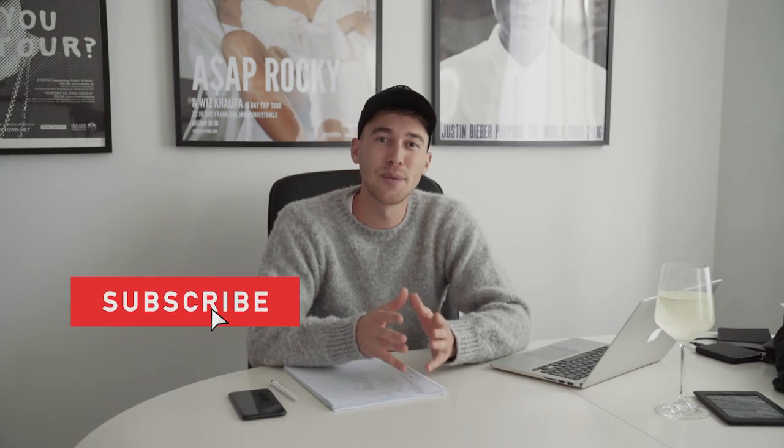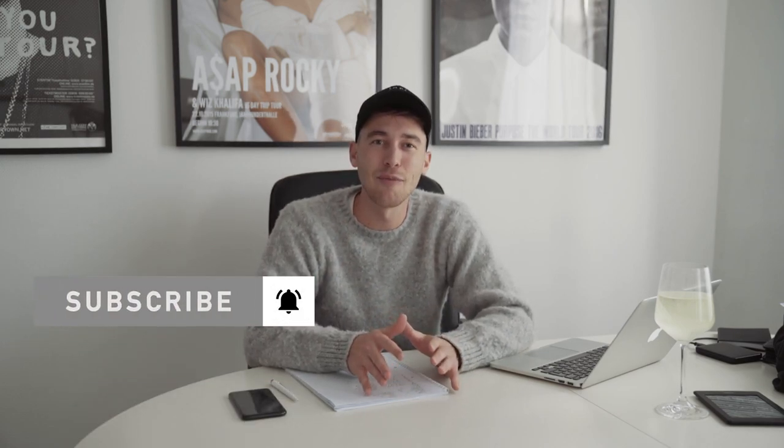If you haven't already, make sure to subscribe to this channel and hit the notifications bell so you don't miss out on any of my tutorials, and follow me on Instagram - my handle is at Steven Womack. I like to respond to questions that you might have, just send me a DM on Instagram, I'm always happy to hear from you guys. I think I've said enough now, let's jump right into that Juan Pablo inspired Instagram filter.